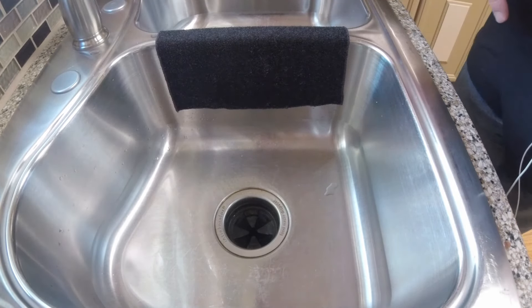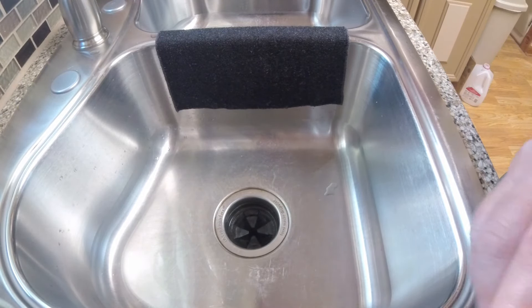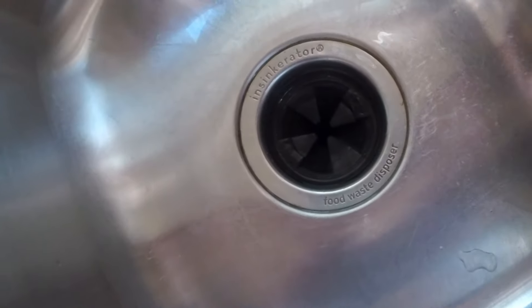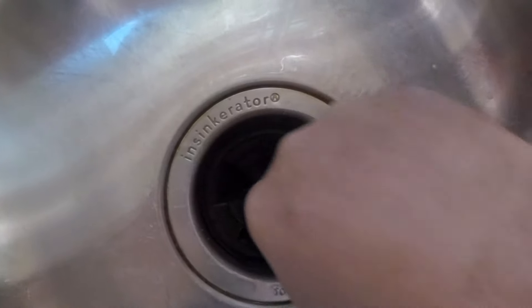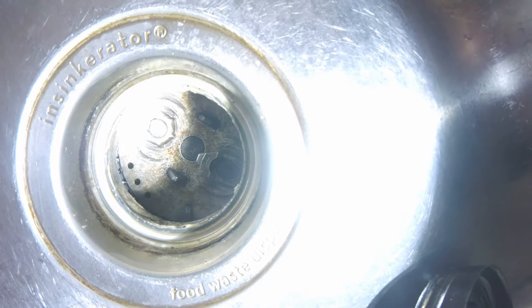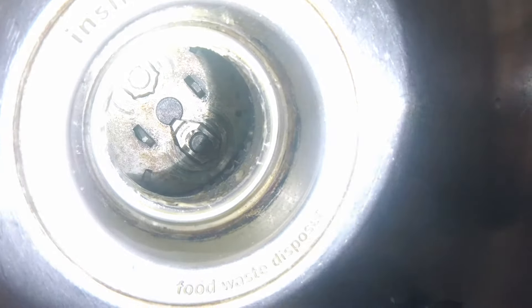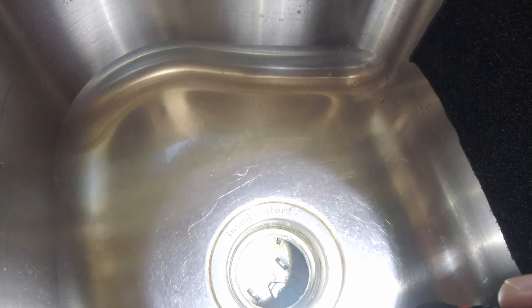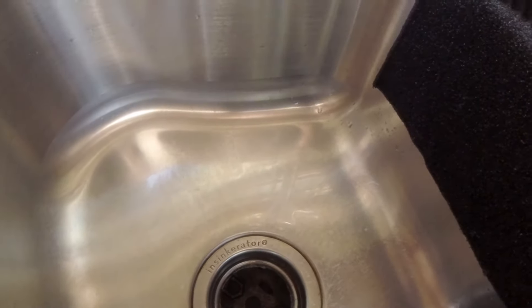What I think is the problem — and I'm going to try to get you in for a closer look here — take this thing out. The hammers that are down inside here: you've got one hammer there, one hammer on that side, one hammer on this side. One of those hammers is not sitting correctly, so what we want to do is try to see if we can free those up.